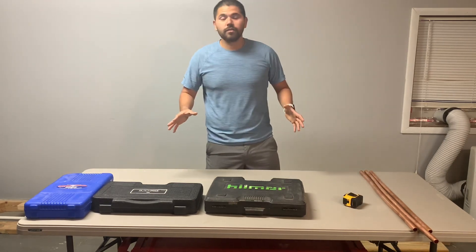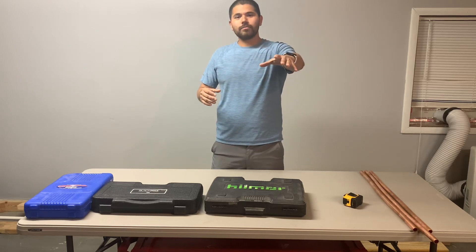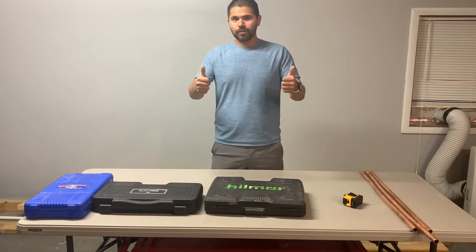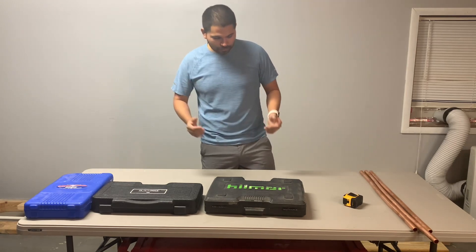So before I start the video guys, real quick, if you have yet to subscribe to my channel, please go ahead and do so guys and don't forget to give me some thumbs up. All right, so let's go ahead and do this real quick.